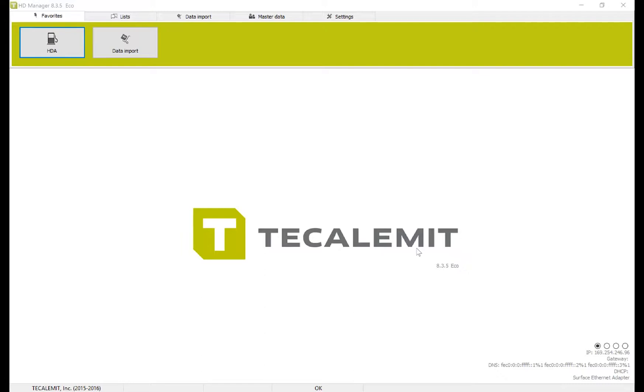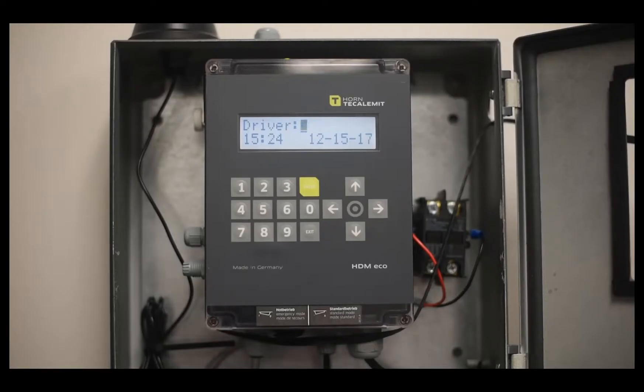Today I'm going to show you how to set up Calumet's HD Manager 8 to work with the USB version of Wonderbox and Superbox. The majority of this video will be focused on setting up fuel terminals — how to add the Wonderbox and Superbox onto the HDA menu. Before you do that, it's important to first set up the global parameters for the Wonderbox and Superbox. Through Wi-Fi and LAN you can change those parameters, but you can only change USB parameters at the box itself.